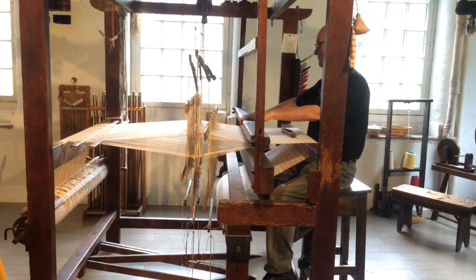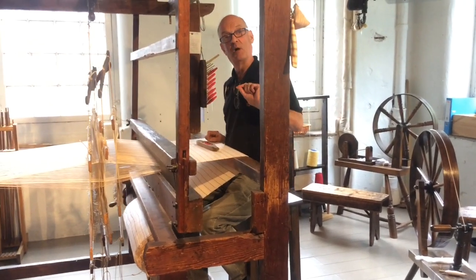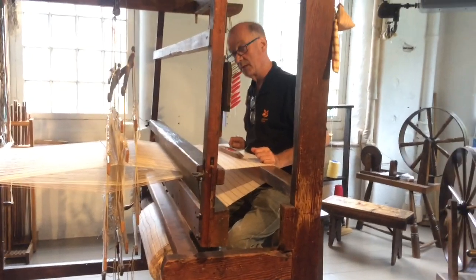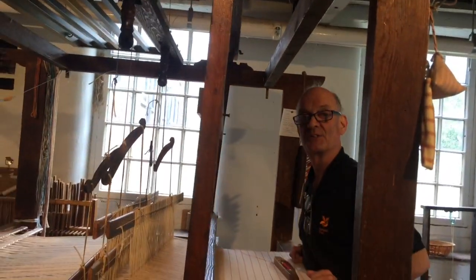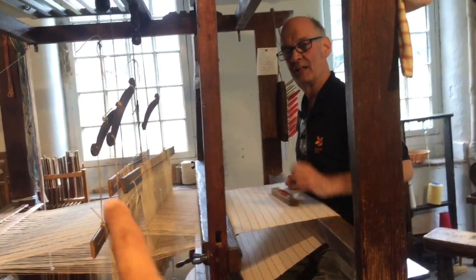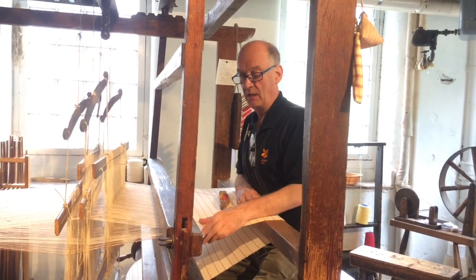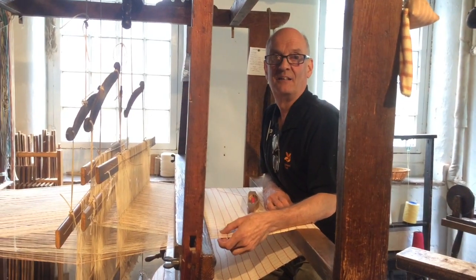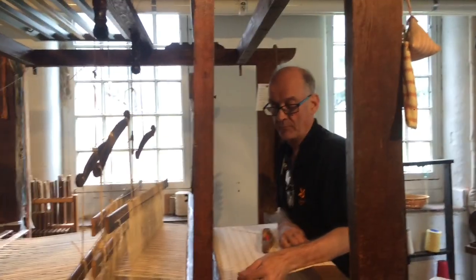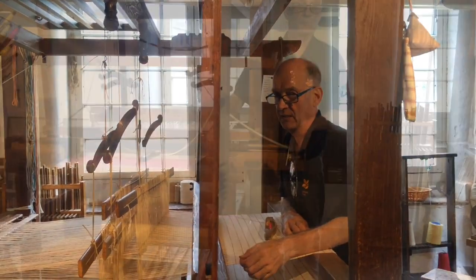A weaver's a clever man — he has to count. So I have to count 22 bits of white, then I'm going to do two bits of red. How long has it taken to do, say, a metre? We're going to have to guess. I'd say 10 yards a day, because it's quite a coarse material, and that's constantly working — so 10, 12, 15 yards a day.